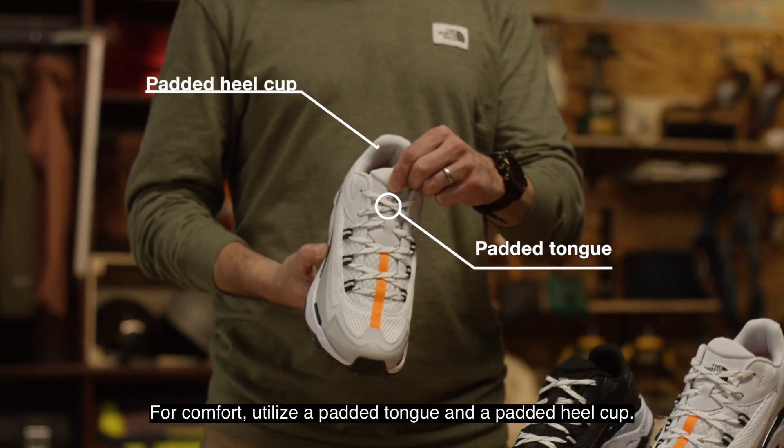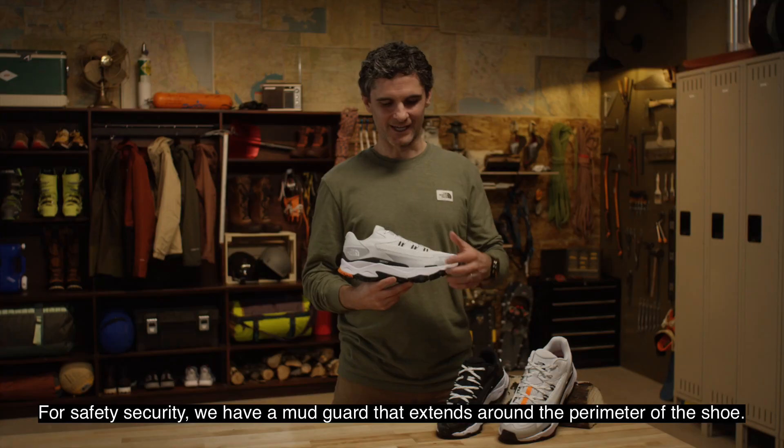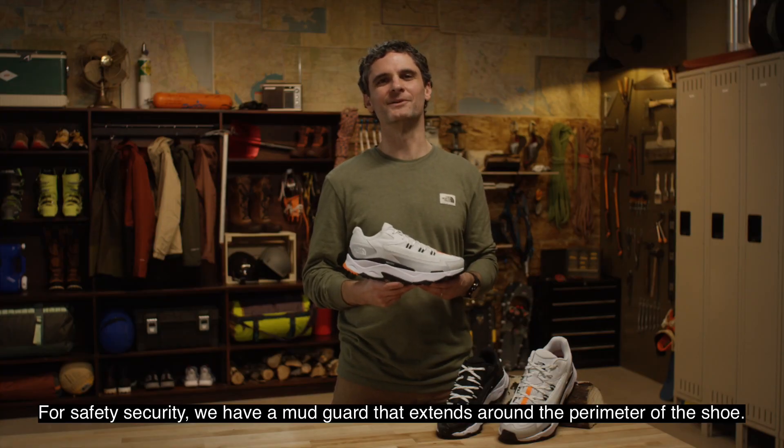For comfort, we utilize a padded tongue and a padded heel cup. And for safety and security, we have a mudguard that extends around the perimeter of the shoe.